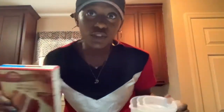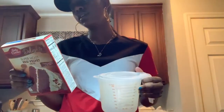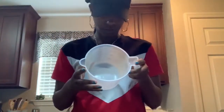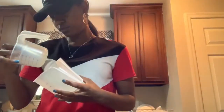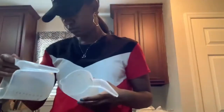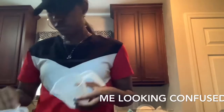So to make cupcakes, in case you didn't know, you need one and one-third cup of water. We're going to put them in two separate cups because we got two different ones. And then we also need vegetable oil.